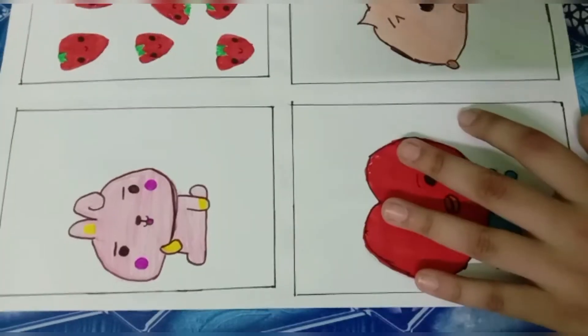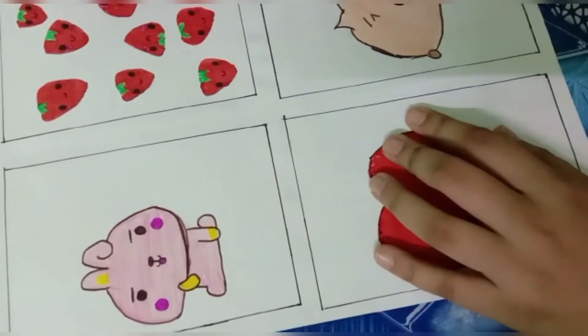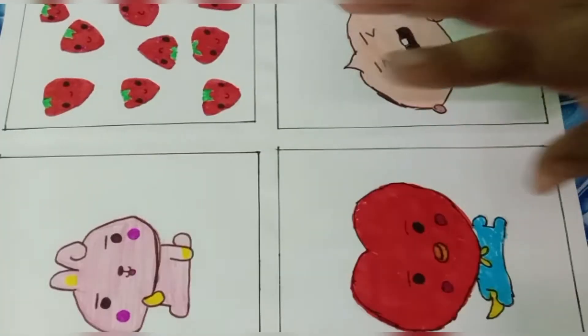You'll stick a paper behind it like this — stick it in these places. Don't stick here and here. Let it be dry for some time.